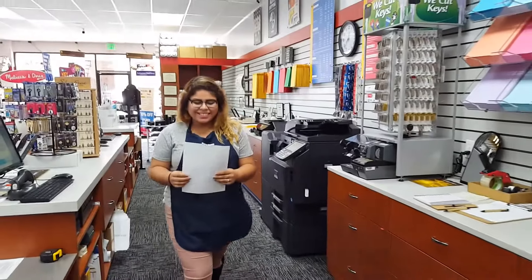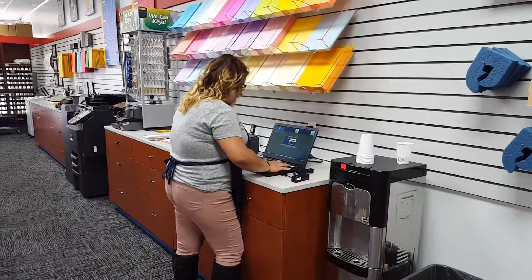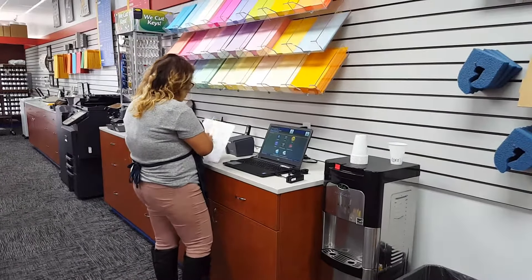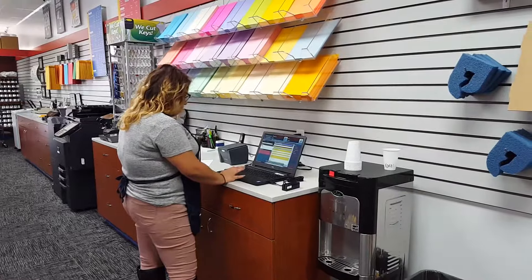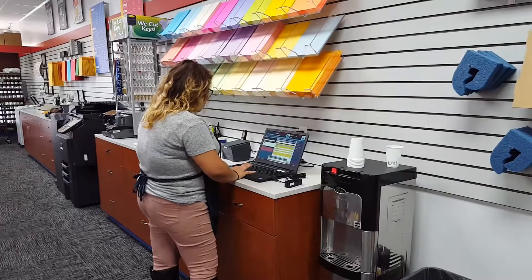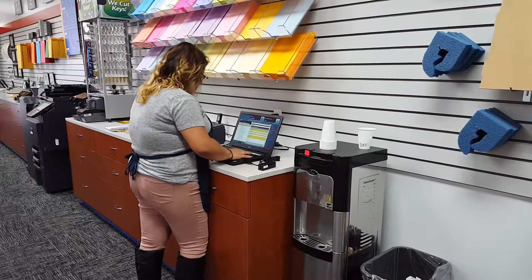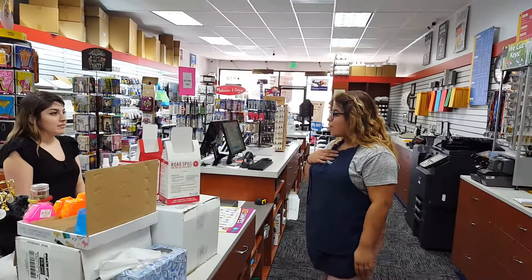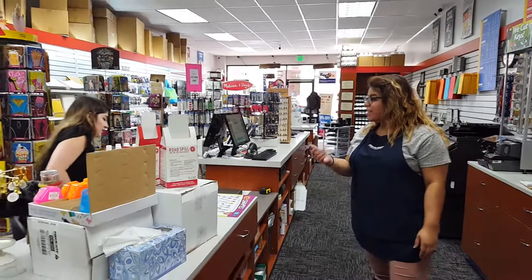Let me get started on that. So since I was able to swipe her ID, it is $25 for our fee and it will be $32 going to DOJ. So whenever you're ready, I can have you print on this side so I can take your prints.